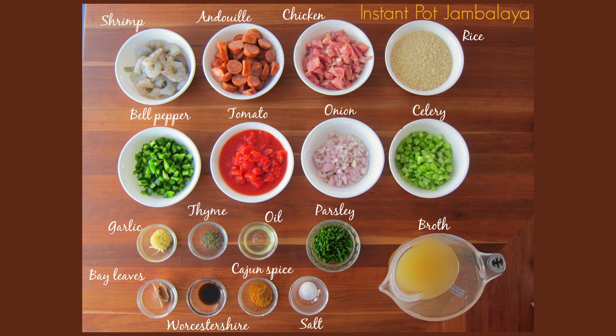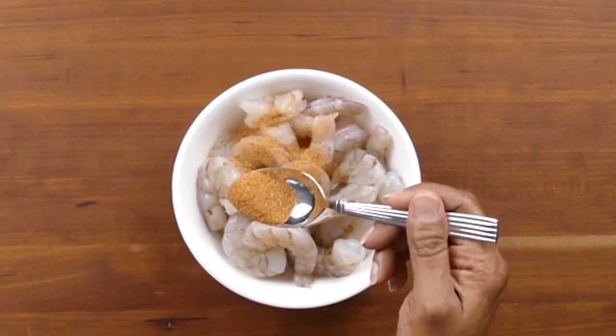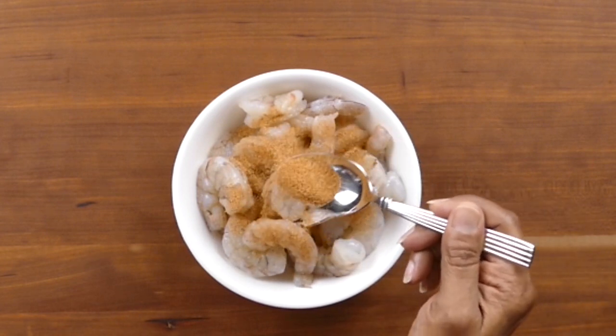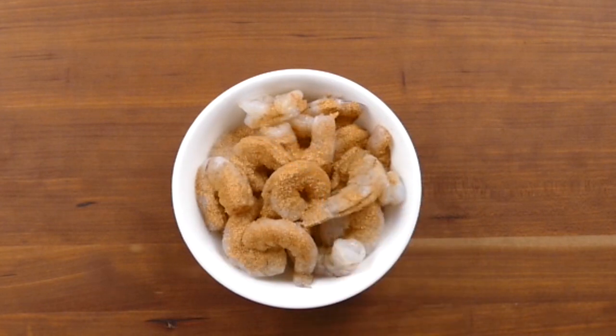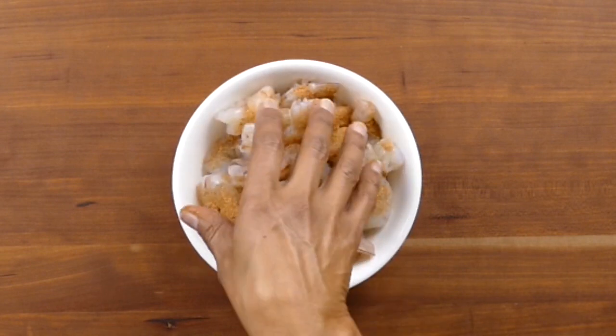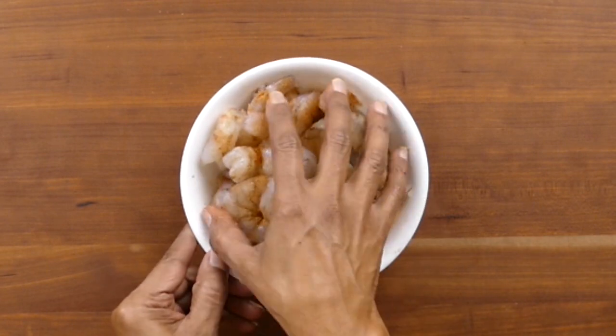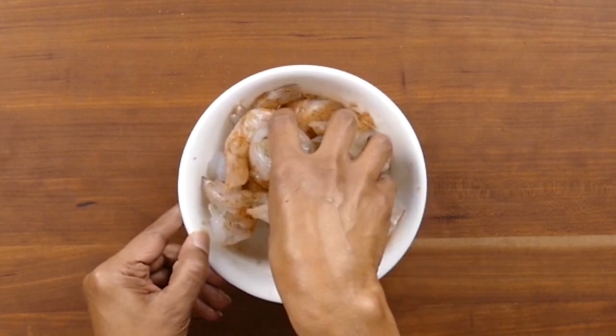There are a couple of things I haven't mentioned: shallots and hot sauce. I like to add sliced shallots raw at the end with the parsley, and if you don't like shallots you can leave them out. Hot sauce is for those who like spicy. We're going to take our Creole seasoning, about a teaspoon or so, and sprinkle it on the shrimp and rub it in. This recipe has an unusual way of cooking the shrimp - we leave the shrimp raw and add it at the end once the rice is cooked, then close the Instant Pot lid and let it cook in the residual heat of the rice, which makes the shrimp perfectly cooked.